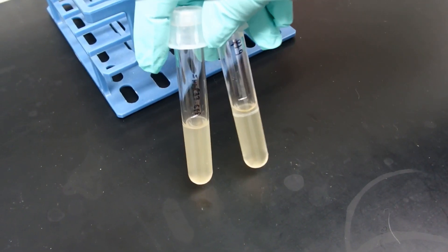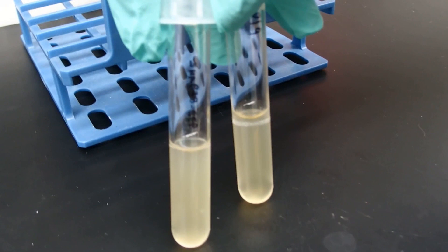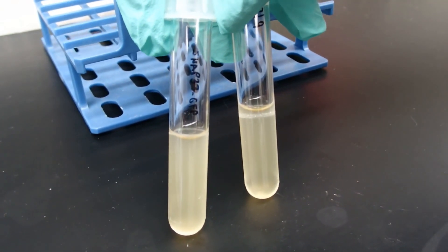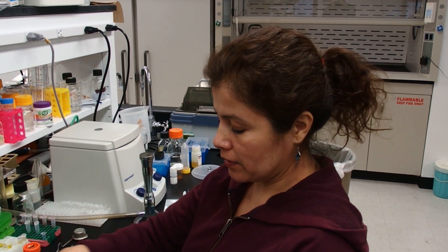The next day our bacteria have grown and we are going to check the OD600 in a spectrophotometer to calculate how much bacteria we are going to infiltrate in the tobacco plant. Please use the formula that is in the protocol on our website.